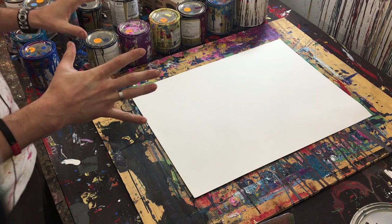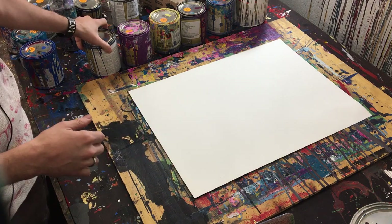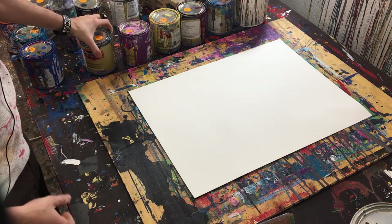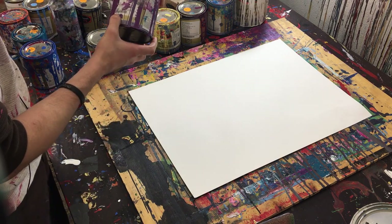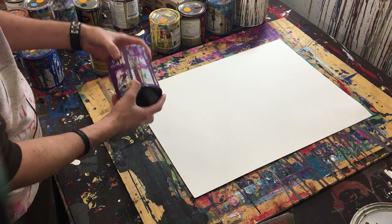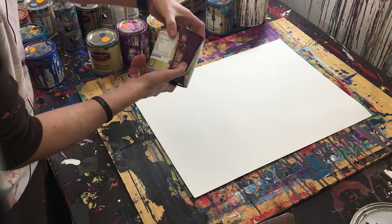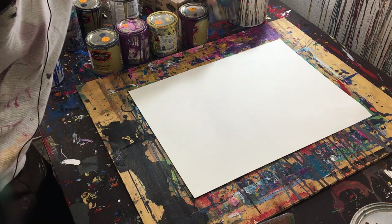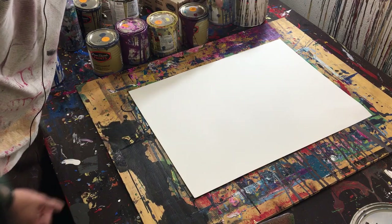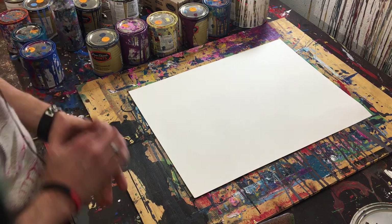Now let's go ahead and get into the colors for today and the tools. We've got kind of a darker blue called Midnight Sun. Then we've got kind of a darker purple, not super dark. We've got a light yellow, a dark purple called Primitive Plum, a medium blue called Periscope — not my favorite blue — and then we've got white. I'm going to open all those and mix them.